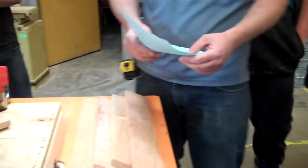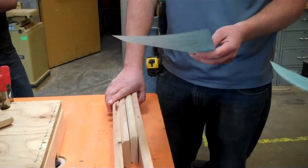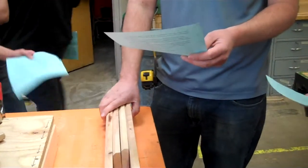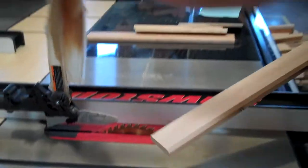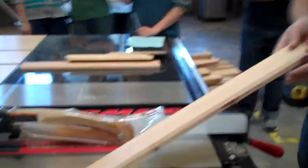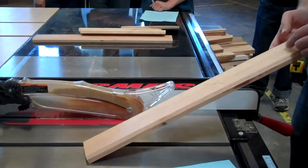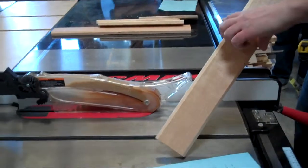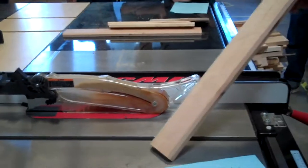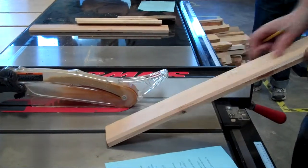Moving on, we're on number nine. It says use a table saw to rip your boards to a width of two inches. The one-inch-wide cut-off strips will be used for the top moldings, and the two-inch-wide strips will be used for the bottom moldings. So come over to the table saw. This is another trick where you're going to get two boards out of one, which makes it a little bit easier.